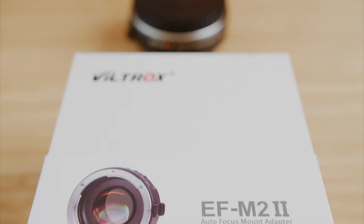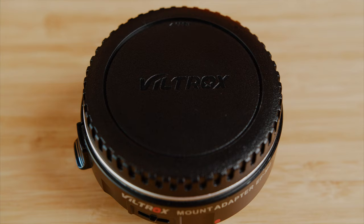I've had the first version of this adapter for about a year and a half now and it's been fine up until a couple days ago when it just stopped working. None of my lenses were connecting, so I thought I'd just buy the second version and give it a shot.